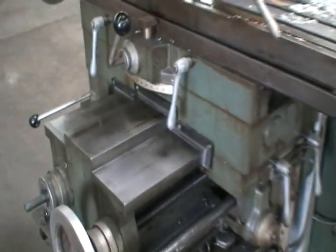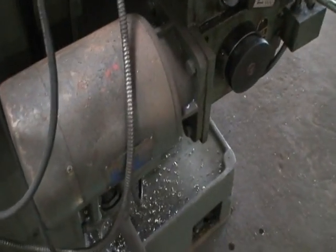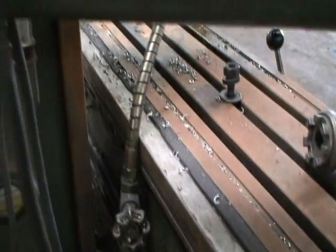It's got manual clamps for the table, the saddle. Let me show the clamps for the knee. There's a separate motor for the feeds. Built-in coolant looks like.